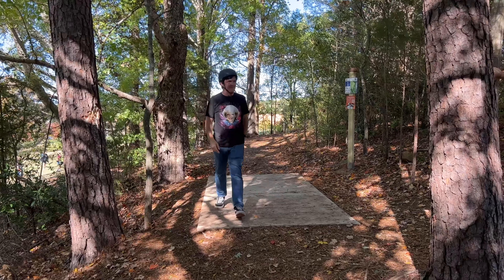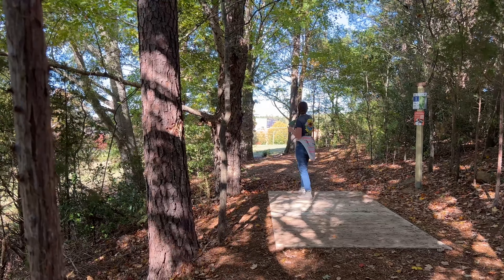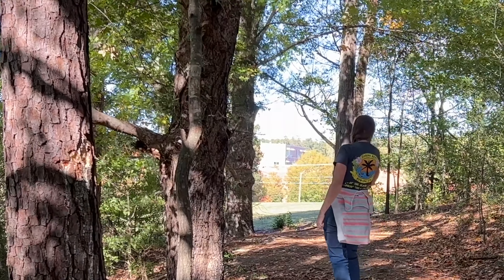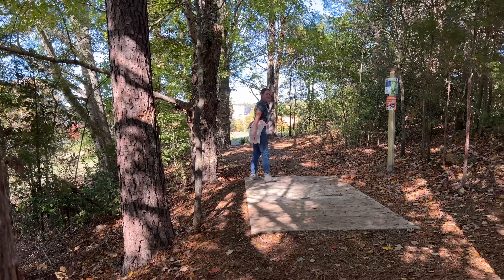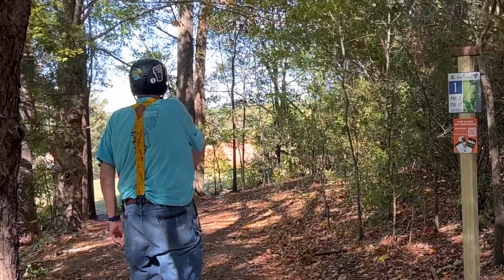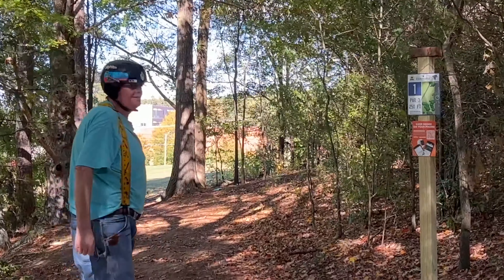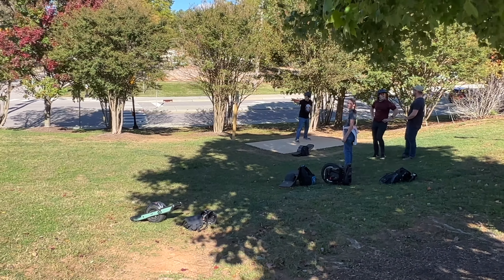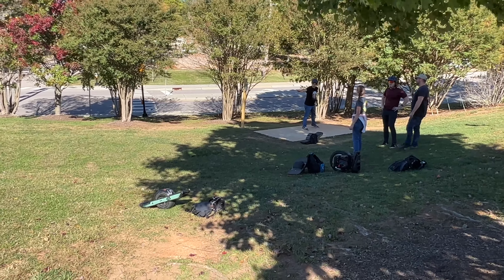You might have hit the grass though — you're probably safe. You can get out from there, that's fine. Good throw through the trees. It's just a midrange but you can do everything with it.